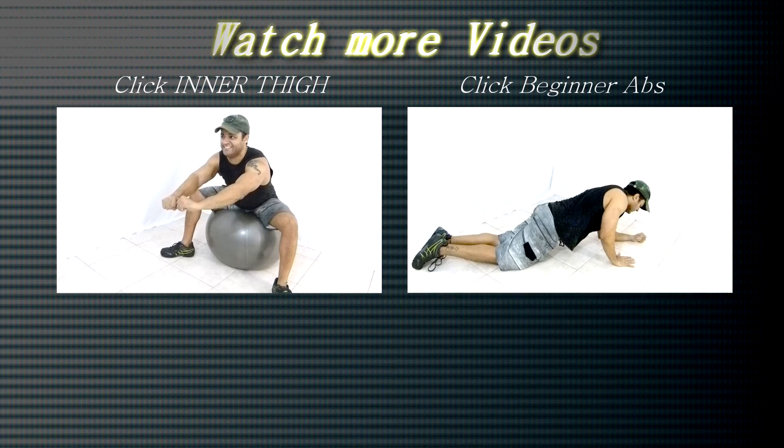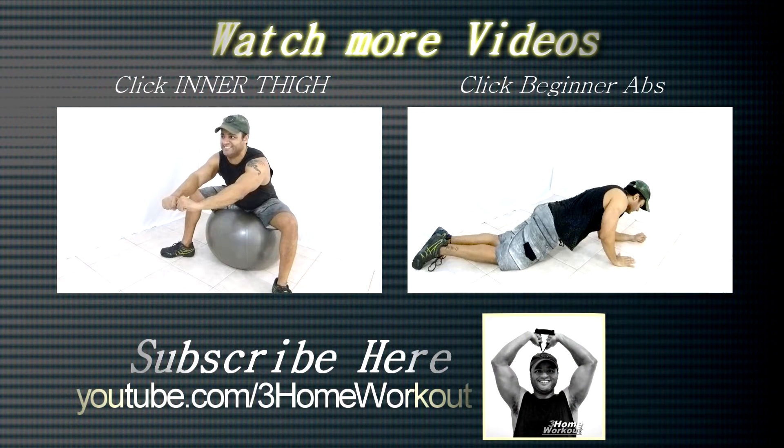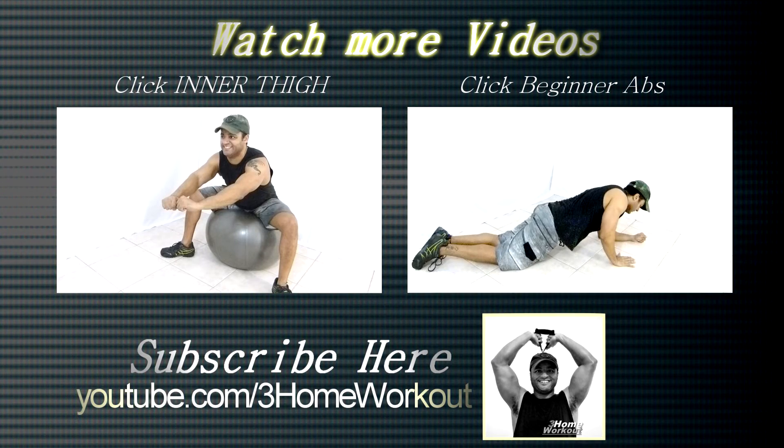In this exercise, you will work your abs and your arms. You should lay down with your belly downward, so place your knees on the ground and your elbows on the ground. You should keep your body straight, like a plank.